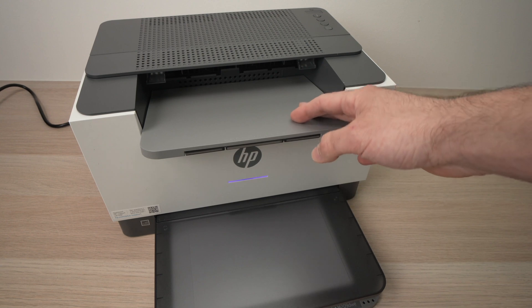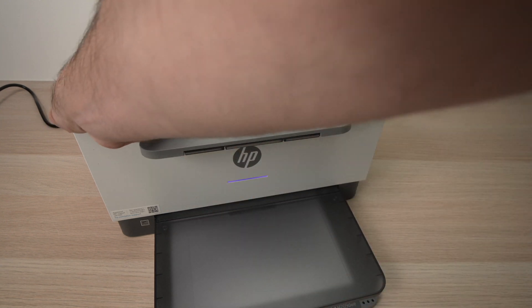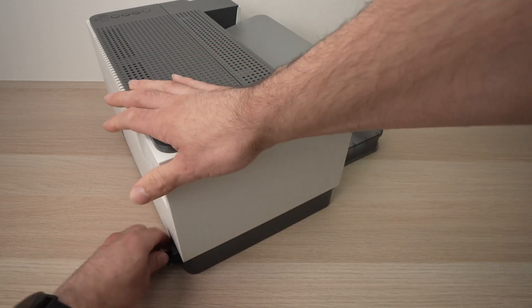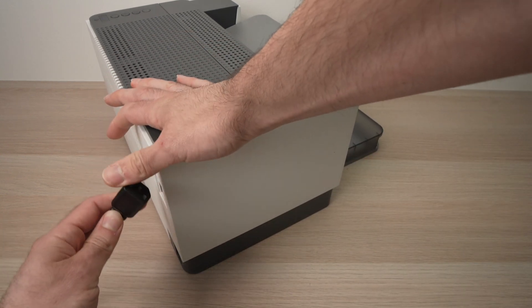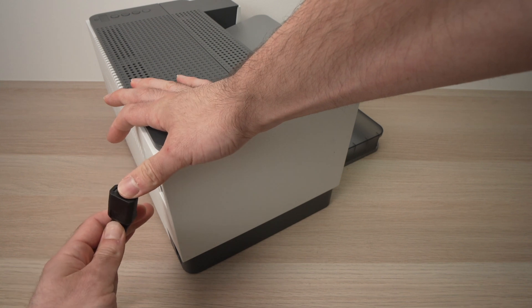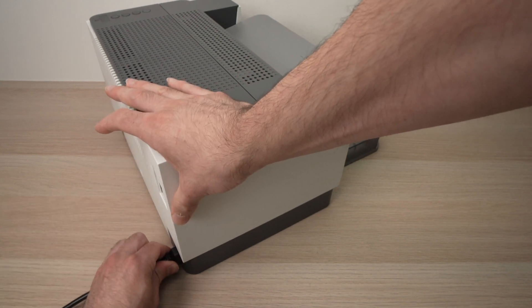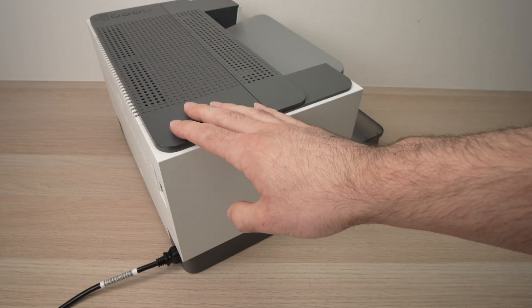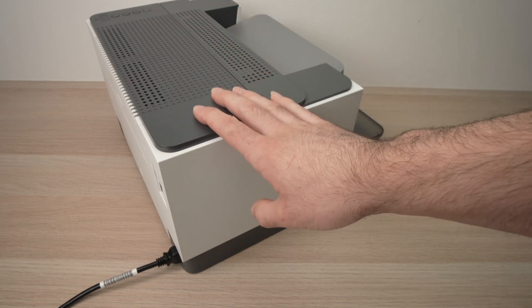Another thing you can do in case this didn't solve your problem is simply to unplug the power cable and wait about five minutes, then plug it back. This should fix many different problems, including some wireless network problems.